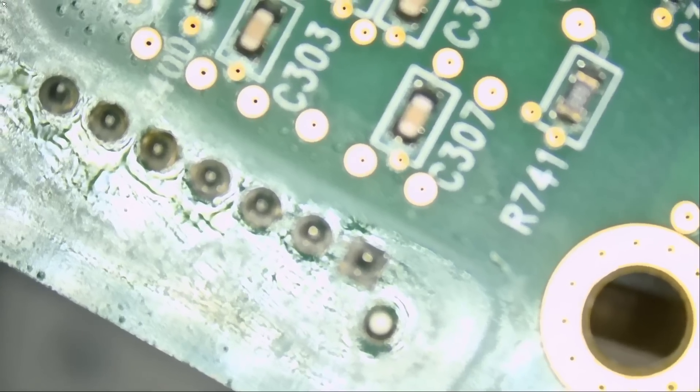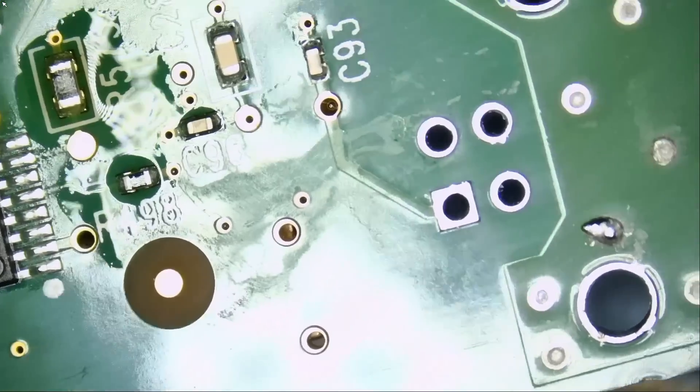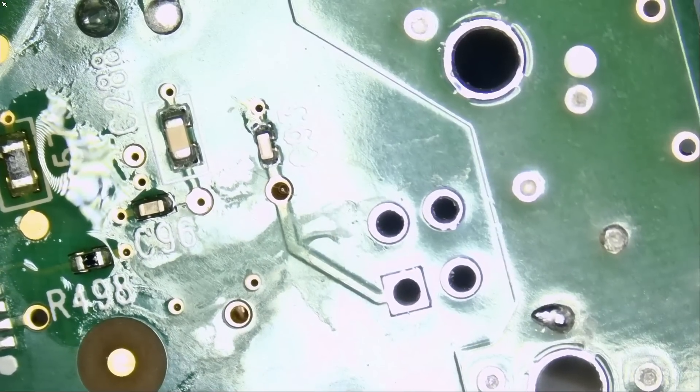We reassembled the board and bad news — the printer was not recognized by Windows 10. We plugged in the cable from the connector we soldered into a computer and Windows 10 did not recognize the printer, so there's something going on. We disassembled the motherboard again and I realized we did not have a diode reading on two of the pins. I removed and desoldered the connector — the soldering on it was perfect — but what can you do.